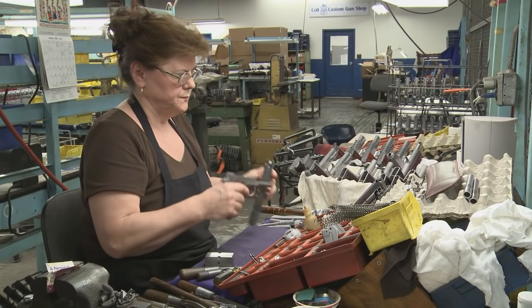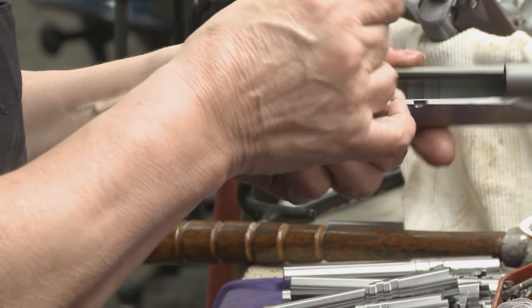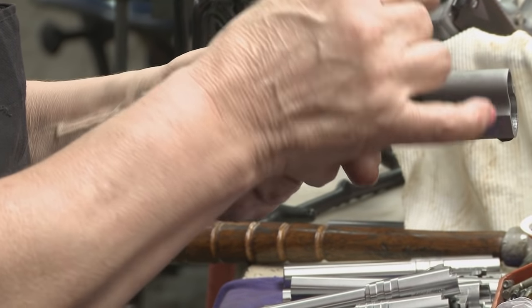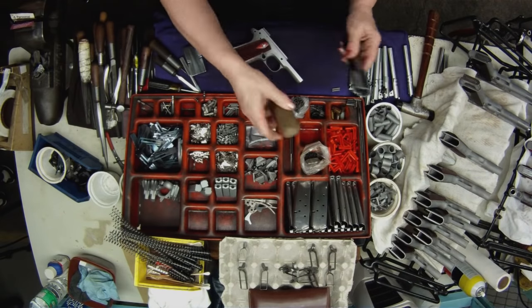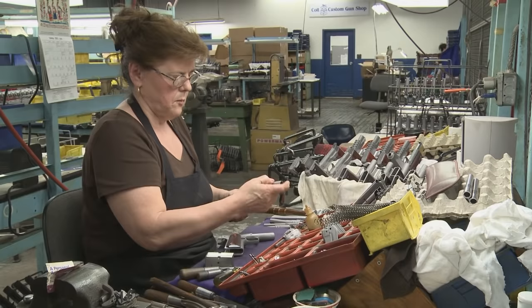The final assembly. Here is where all the parts come together to create the Colt 1911 handgun. First, the slide is lubricated at key points. Then the barrel and barrel bushing are installed.